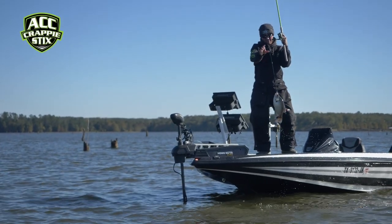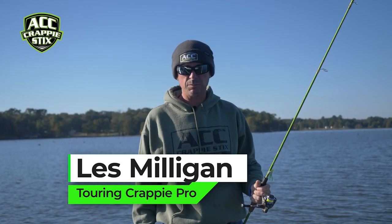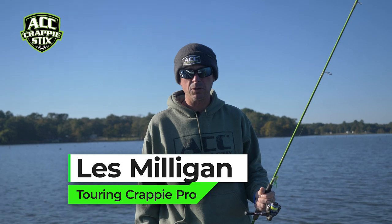Hi, my name is Les Milligan, Lake of the Pines crappie fishing guide, ACC pro staff and touring crappie pro.